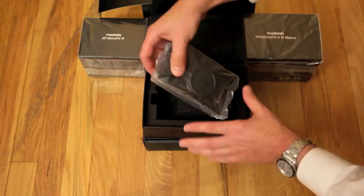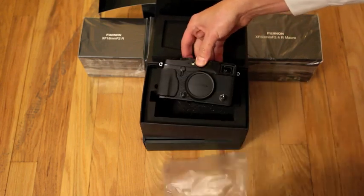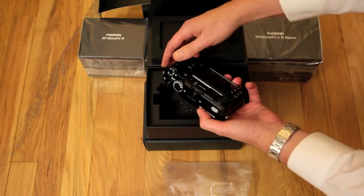Here it is. Nice. Take a closer look at it in a little bit.